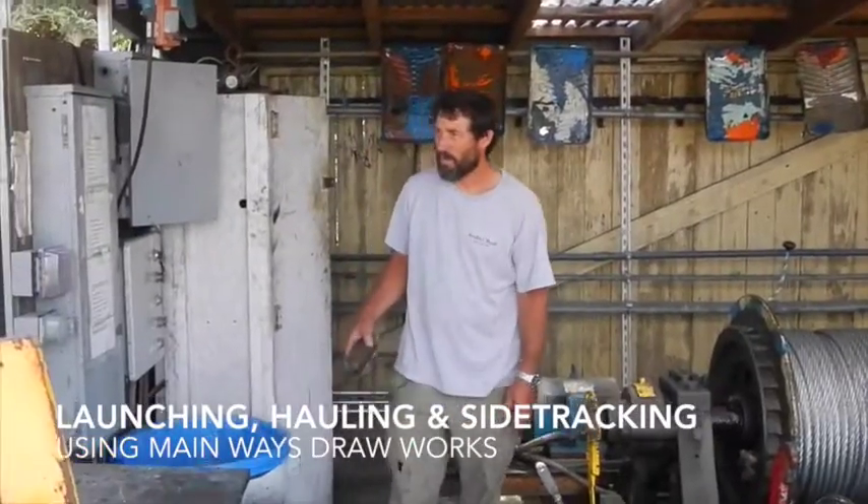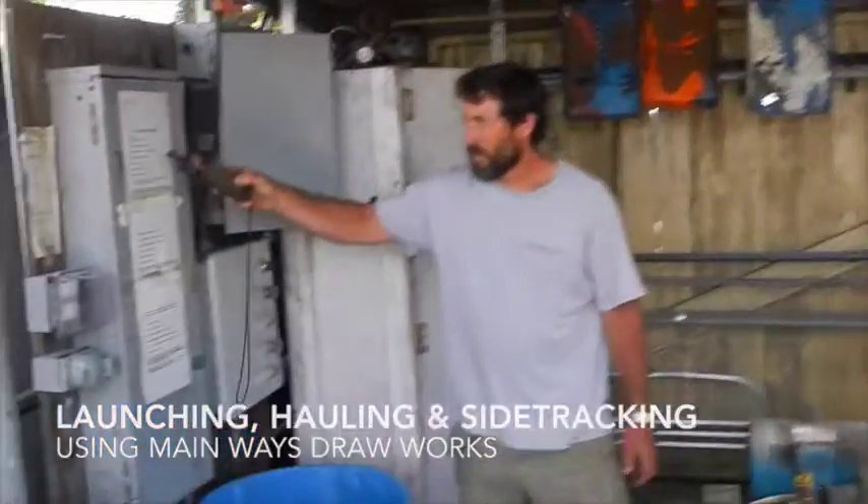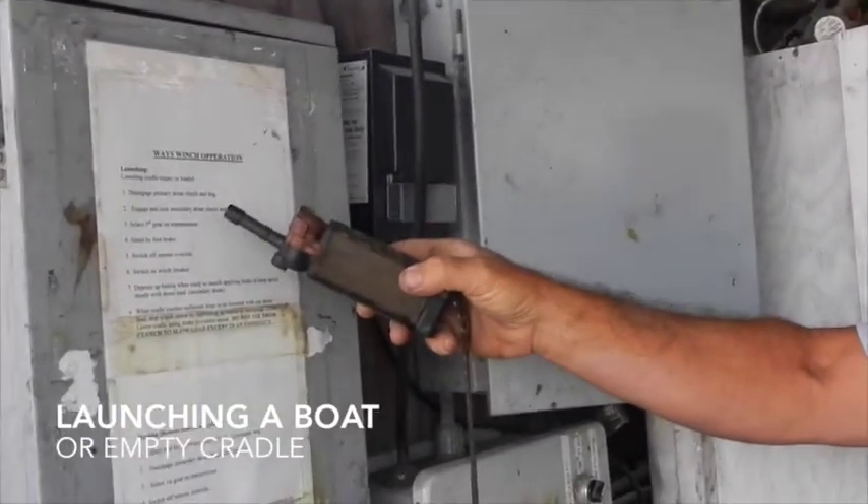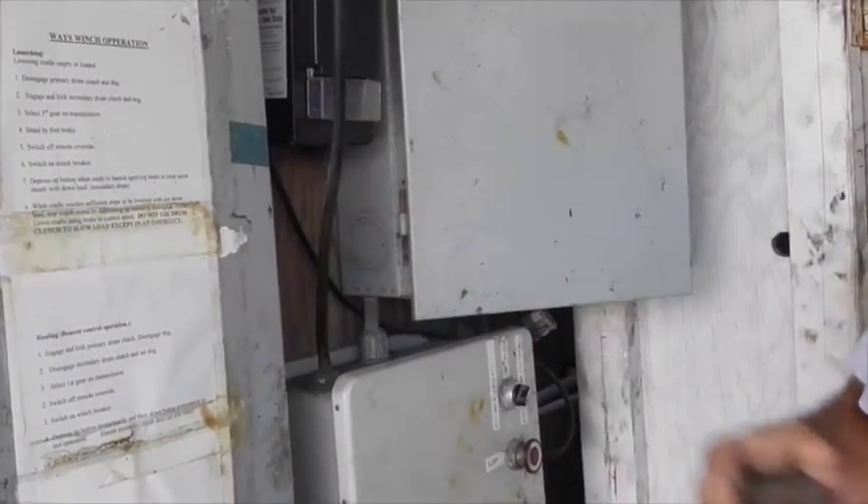Now we'll go through the simple operations here. For lowering the cradle, empty or loaded — in other words, launching a boat or putting an empty cradle in the water to haul a boat — disengage the primary clutch dog.